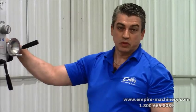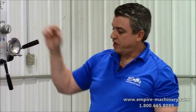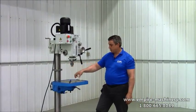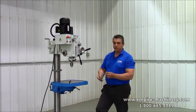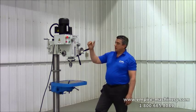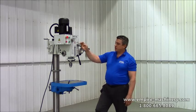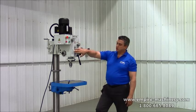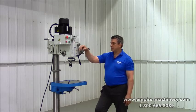Inch-and-a-quarter drilling capacity. Comes standard with your number four Morse Taper shank here and a half-inch drill chuck. It also comes with a number three to number four Morse Taper adapter. It's got high and low range, and then three different ranges in the high and low to go from 90 to 1970 RPMs.